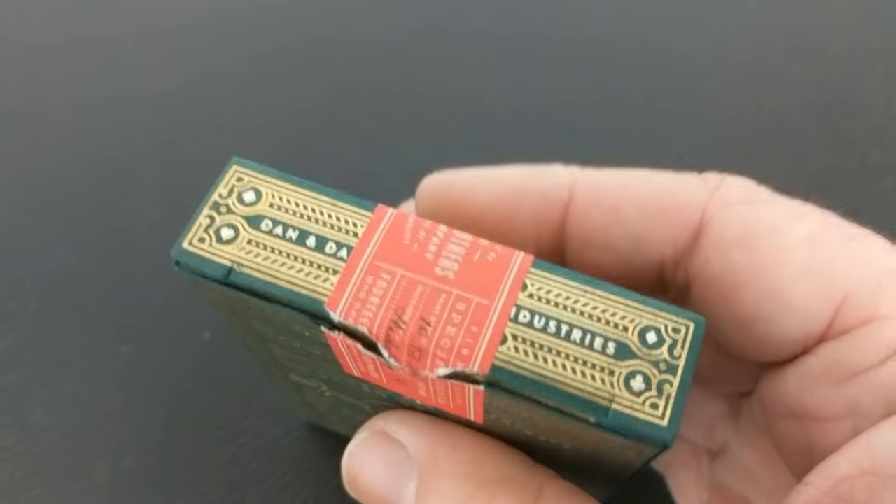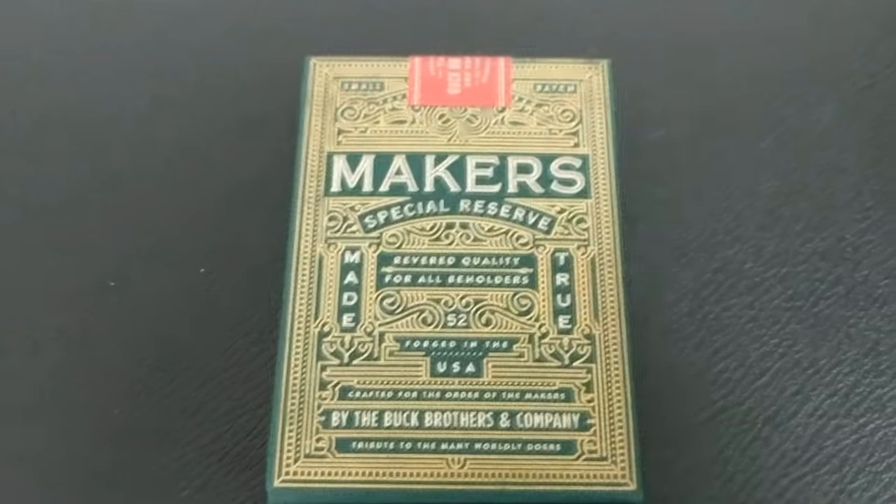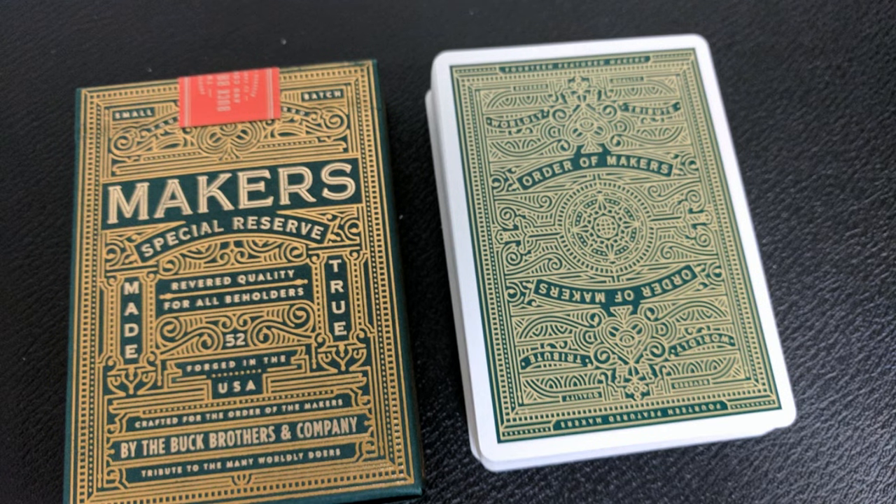These are the individuals that they think are the pillars of unparalleled craftsmanship, something held in the highest regard. So the Maker's Deck is both a tribute and a celebration of these men and women.